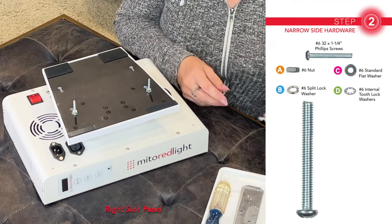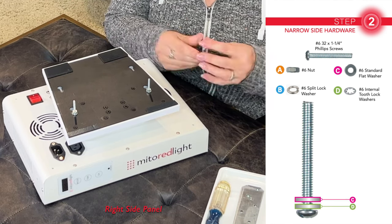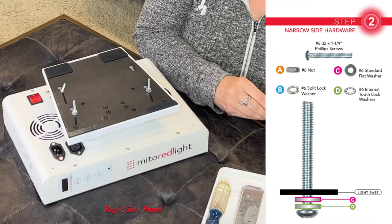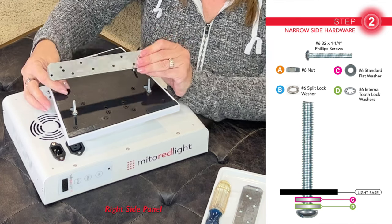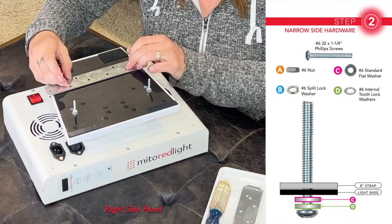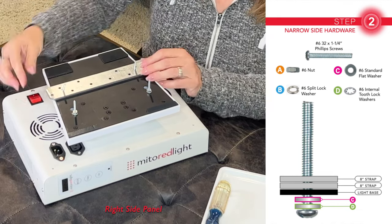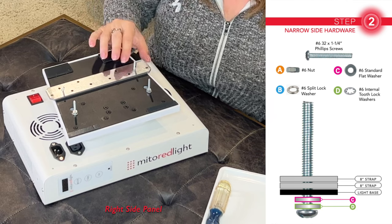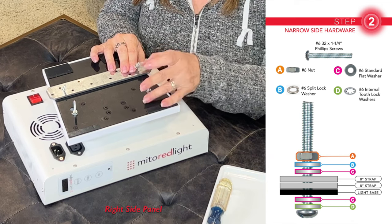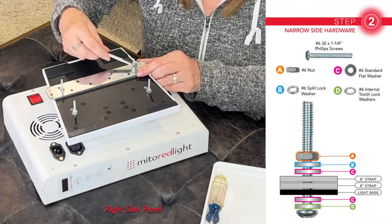Now on the narrow end of the base — and again, these two will be identical — on a number six screw, put a tooth washer and a flat washer, slide that into the holes, and push it all the way forward. It'll have to balance there loose while you do the other side. This 8-inch strap is a 12-gauge galvanized steel strong tie. You'll need to drill two holes on each of these 5¾ inches apart so they'll line up with the screws — you're going to need a total of eight of these. Line up the second strap with the first and push them both forward to be sure they're all the way into the end of the slot. Now place a flat washer, a split washer, and then a nut. Do the same on the other side and tighten it down until it's snug.